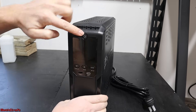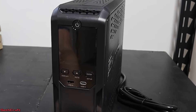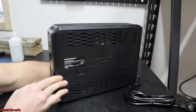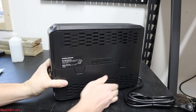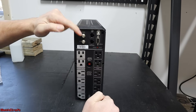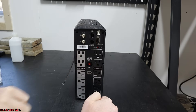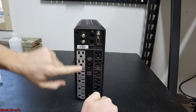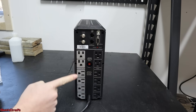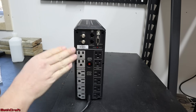On the front there's a power button and LCD screen, a display, mute, enter, setup, USB-C and USB-A. The sides have some cooling vents. On the back you can see all the connections: coax and Ethernet for network, USB, a serial connection, and a fault port. These gray outlets have surge plus battery protection, and these are just surge. The ones I need to use are the gray ones, which allow the battery to kick on if the power flickers or goes off for a minute or two.